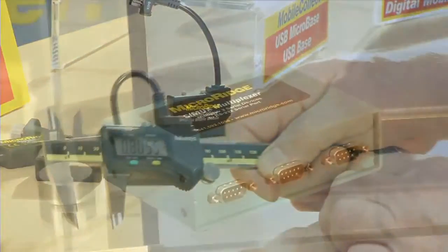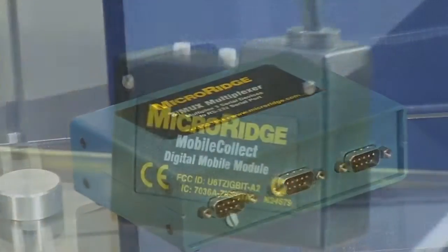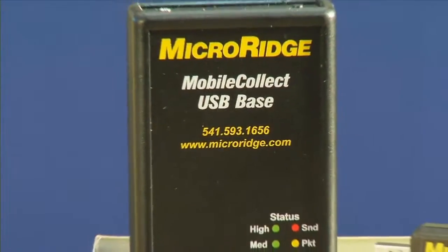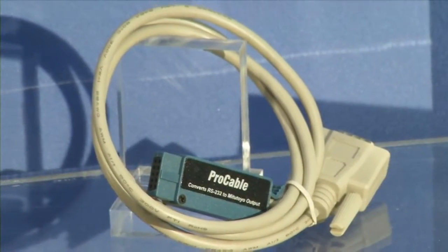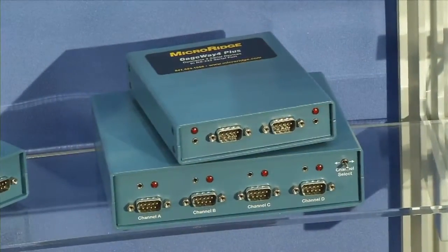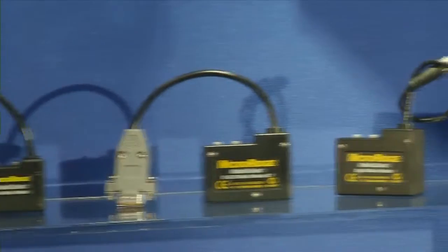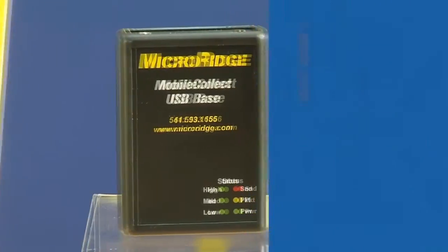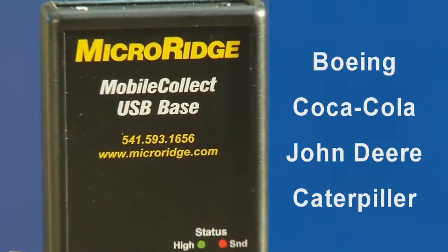For over 30 years, MicroRidge has focused on providing measurement collection solutions to companies who want to monitor and improve their quality process. Today, MicroRidge offers a broad range of wired and wireless measurement collection solutions. MicroRidge clients range from two-person machine shops to Fortune 100 companies, including Boeing, Coca-Cola, John Deere, and Caterpillar.